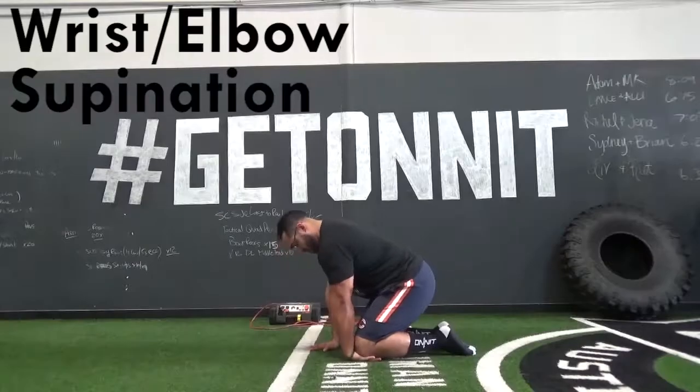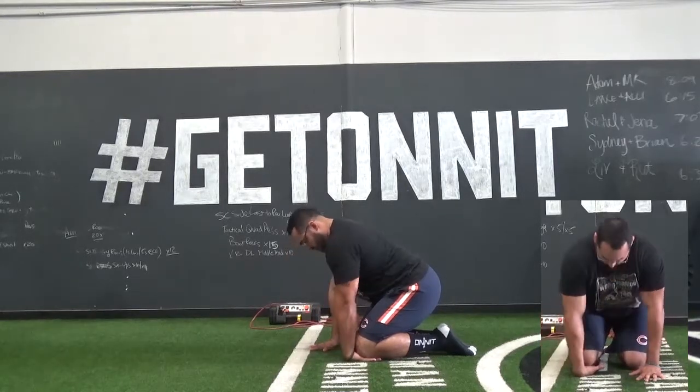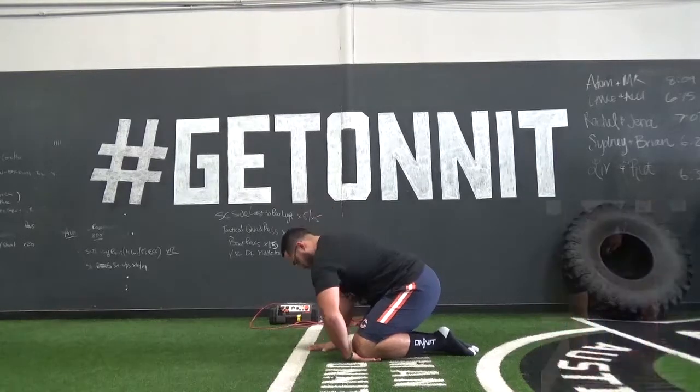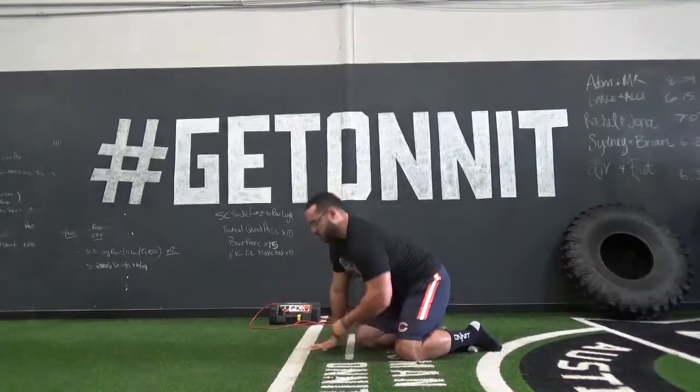The next drill is wrist and elbow supination. For this drill you will place the back of the hand on the floor and place the knee on top of the palm of the hand. From here you will rotate the elbow to face forward for a desired count, then rotate back and bend the elbow to relieve the pressure.